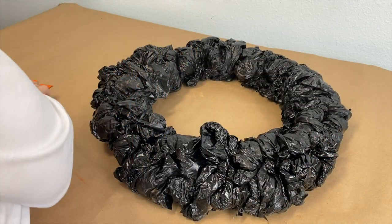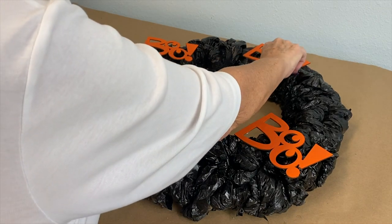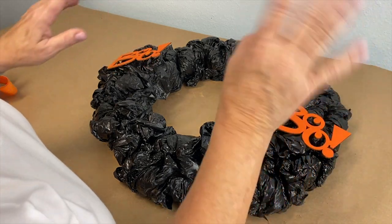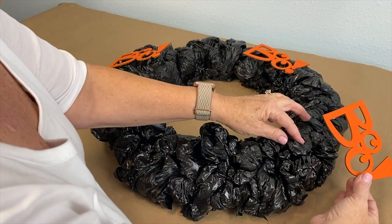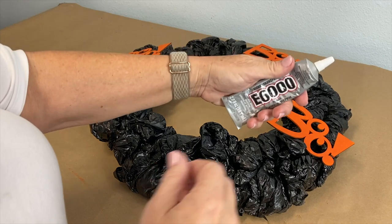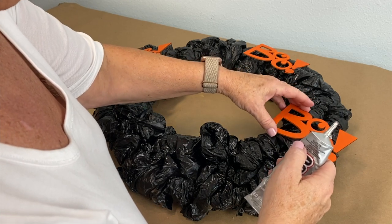I have my BOO words that I painted bright orange that I'm going to add to my wreath. Another problem you might have with this is that I'm used to using hot glue all the time — no hot glue because that will just melt these plastic bags. So what I've got to do is decide where these are going and I'm going to use E6000 and just attach them with that and let them adhere.